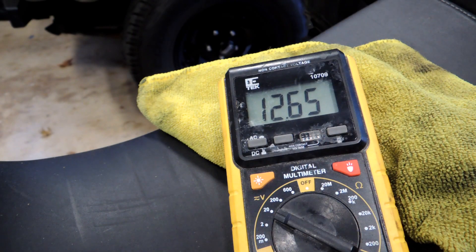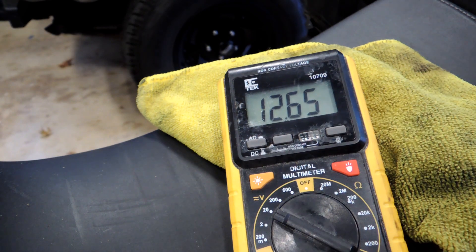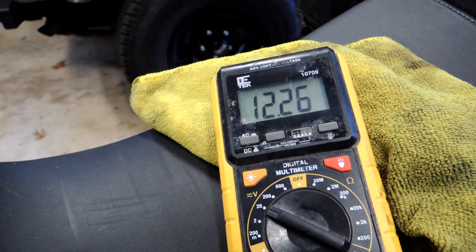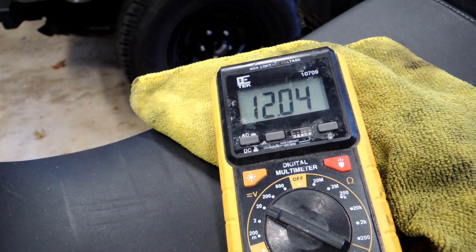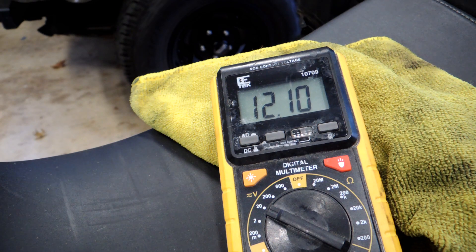On this bike we have a Triumph Tiger 800 XC with a known good battery. Starting out we have 12.65, which is a good reading. Now I'm going to turn the key on. With the key on it's coming down to about 12.10 — there's usually a surface charge of some sort. In this case it's come down to about 12.1, still within the 12s, so we're okay — not a problem there.